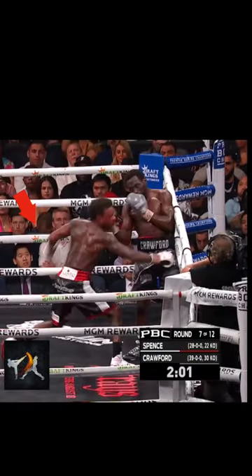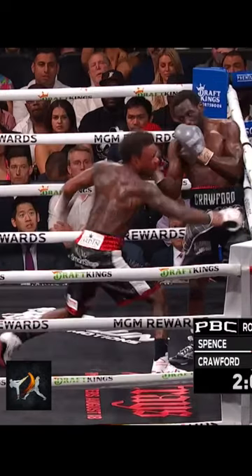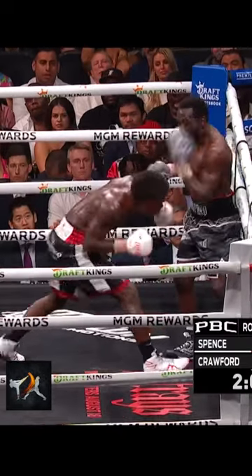Crawford did indeed find that opening, and capitalized multiple times to eventually land a knockdown with it.